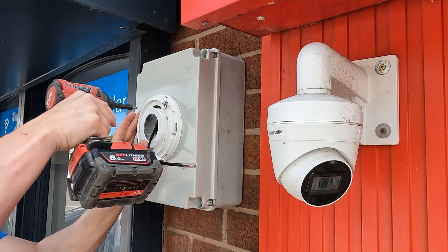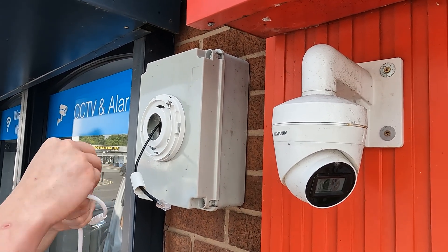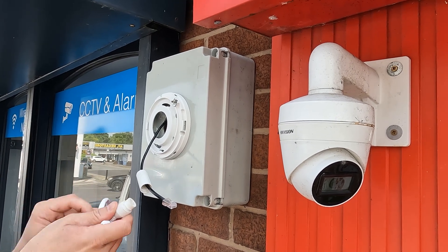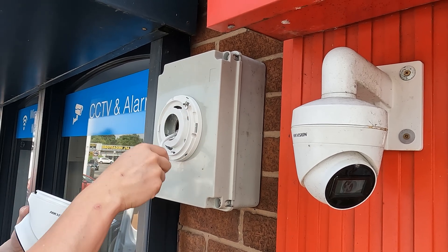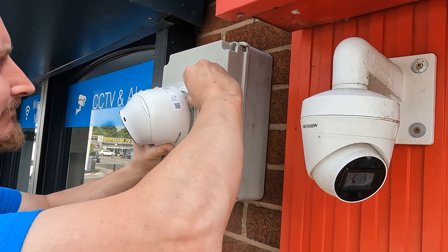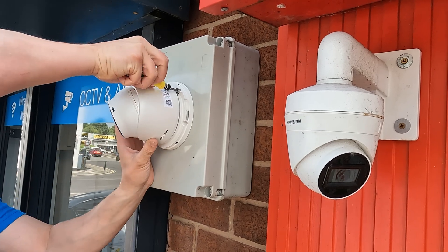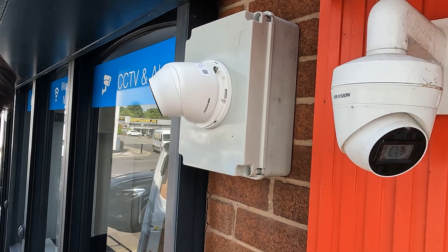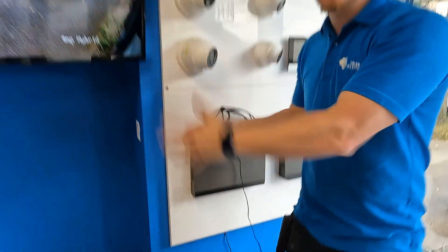In this case we've used Cat5e external grade cabling — we could have used internal Cat6 but this is just what we carry as standard. To mount the color view it's just a case of doing everything in reverse: put the backing plate onto the waterproof box outside, connect up the camera using the network cable making sure to use the waterproof connector, feed everything back into the waterproof box, and tighten up the T10 or T20 Torx bit on the side of the camera to secure everything to the wall, making sure to screw the ring on last. I've left that camera installed at the front of our shop for the last 24 hours and managed to grab some day and night footage off our test recorder.